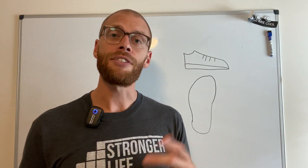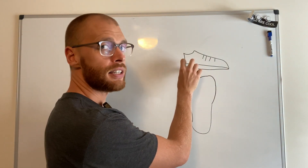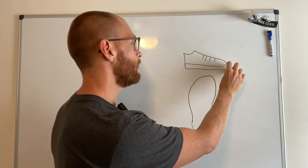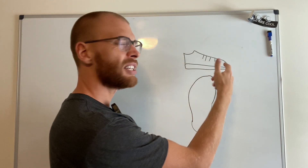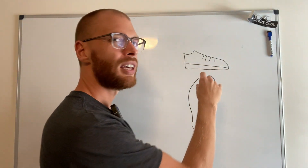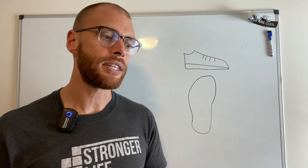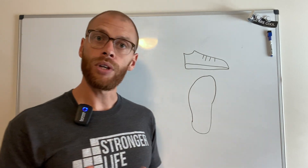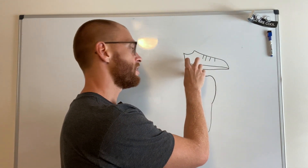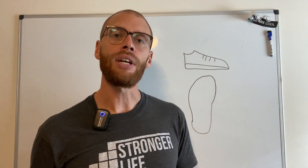The second thing we want to think about is the heel drop. The heel drop is the difference between the thickness of the heel of the shoe and the thickness of the front of the shoe. Ideally it's different for each person — it really depends on your body type and your mobility. If you have tight ankles like me, when you go to squat, having a heel that's thicker than the front of the shoe allows you to go a little bit deeper into the squat.